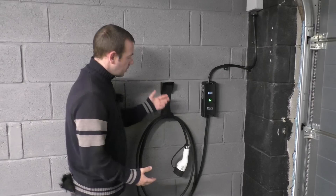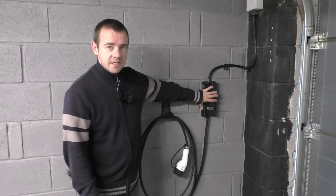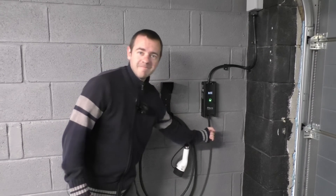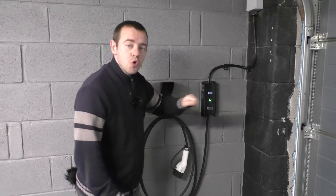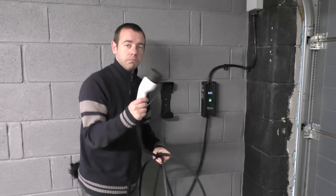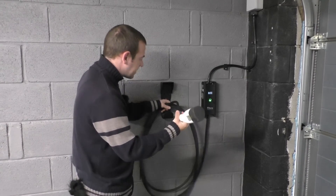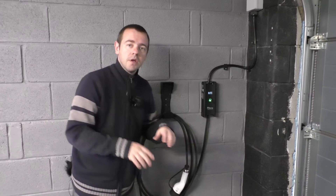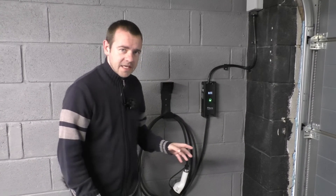The first place to start is: what is tethered, what is untethered? Starting with my charger which is tethered — it's very straightforward. Essentially this is the box, the charger, and the cable isn't designed to be removed. It's tethered to the charger, it's hardwired. You've got that plug on the end and you just plug this into your car. So you always have a cable there, you always have a plug ready to go into the car.